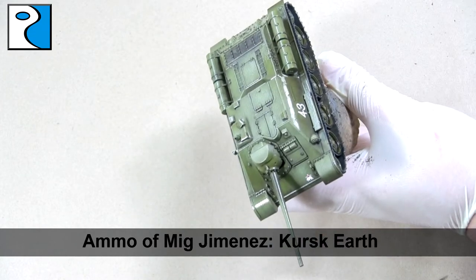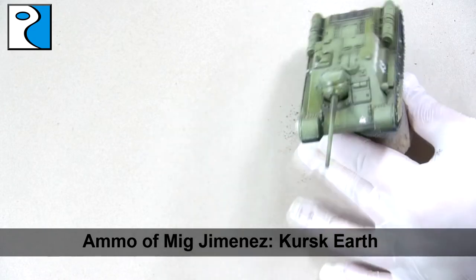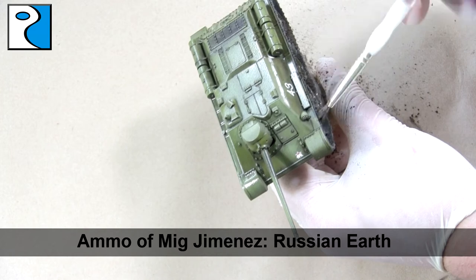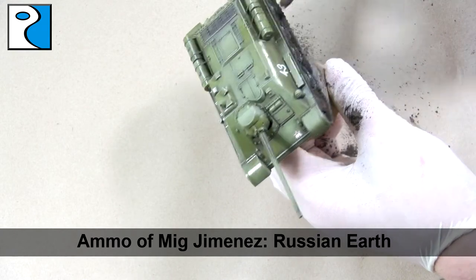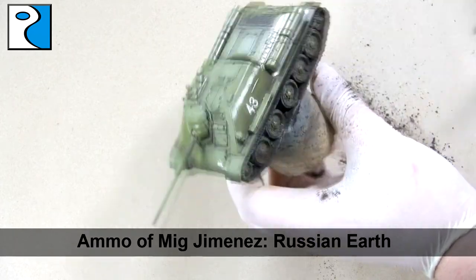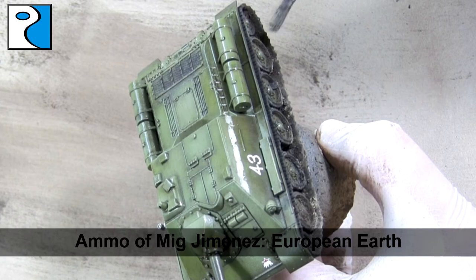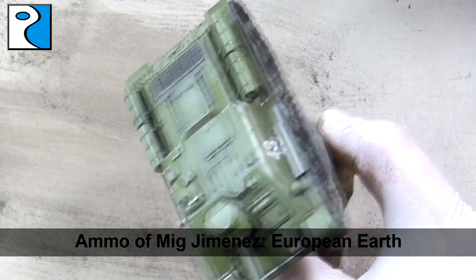Now we're ready to start muddying those tracks up. I'm going to use the enamel earth effect — Kursk earth from Ammo of Mig Jimenez — and I'm going to use this as my pigment fixer as well. It's a bit more slow drying than pigment fixer and it can be removed with white spirit if I decide I want. Then I'm going to start applying pigments, beginning with Russian earth, which is a lovely dark pigment — the eastern front is known for dark mud. I like to think this vehicle has been trudging through the mud, so its tracks are going to be picking up all sorts of different tones of mud, dirt and grime. I apply my pigment quite heavily to the tracks on Soviet vehicles as I think it fits the history. I'm also going to highlight this pigment with European earth, a slightly lighter pigment colour, placing it in random areas just to create a bit of transition.